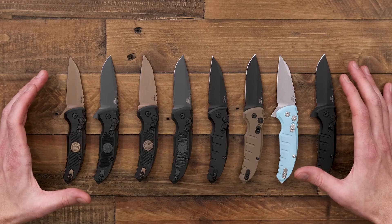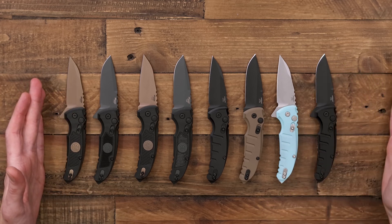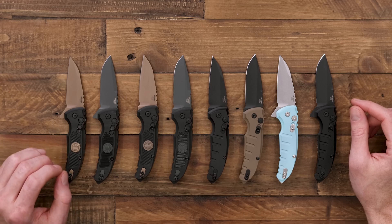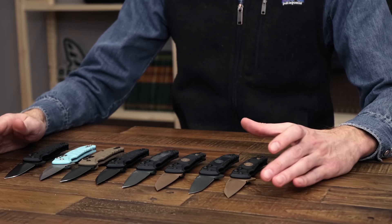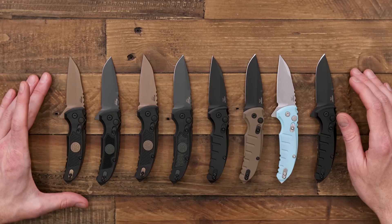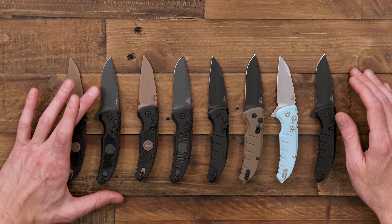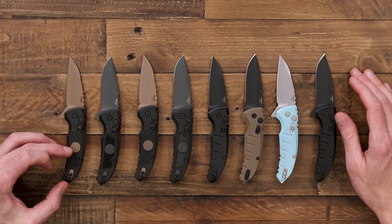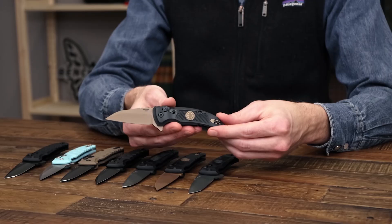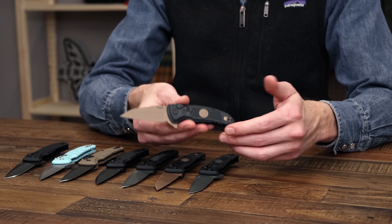We also have two different series here. We've got the Sig series on the left and just the standard Hogue series on the right. The Sig series knives are a partnership between Hogue and Sig Firearms. The Sig Sauer series come in colorways to match the different series of their firearms — we have the Scorpion with the flat dark earth Cerakote on the blades and the Legion with the gray Cerakote blades. They also have matching medallions and accents, and they come in a G10 composite handle instead of aircraft grade aluminum, giving a little bit of a different look and feel.